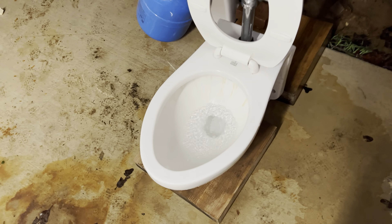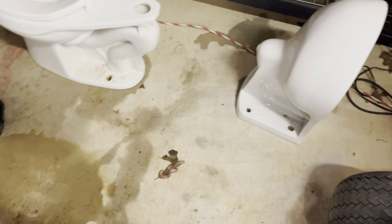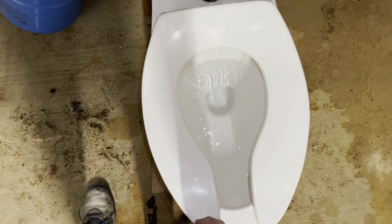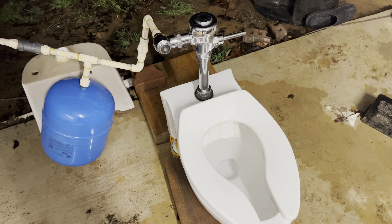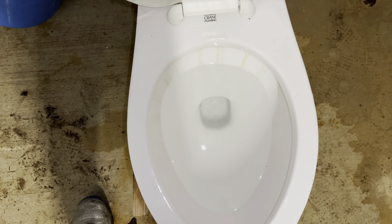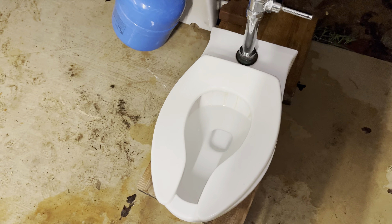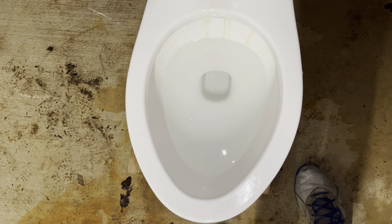Honestly, this toilet is very interesting. I like it more for the flush than the design, because it's pretty much the same as the other one aside from the concealed siphon jet and different rim jets. Overall it's an interesting toilet and I'm glad to have it in my collection. It's nice to have two different generations of Placidus toilets. There are no major differences other than the water spot and a few minor things like the trapway opening in the back. I hope you all enjoyed this video — if you did, please like, subscribe, and leave your comments down below. See you in the next video!